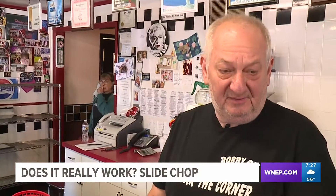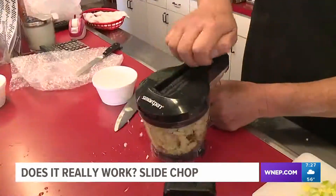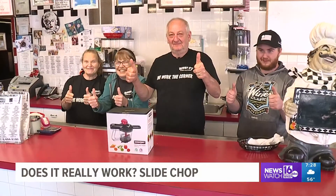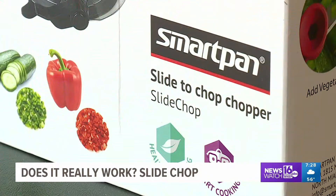At Boscov's it's $9.99 — you can't beat that. For $10, go out and buy one of them. Chop away. Eric and the gang at Bobby O's really like the Slide Chop. It works well on most veggies. Even our youngest team member, Ricardo, gives it a thumbs up. Kurt Aaron, Newswatch 16.